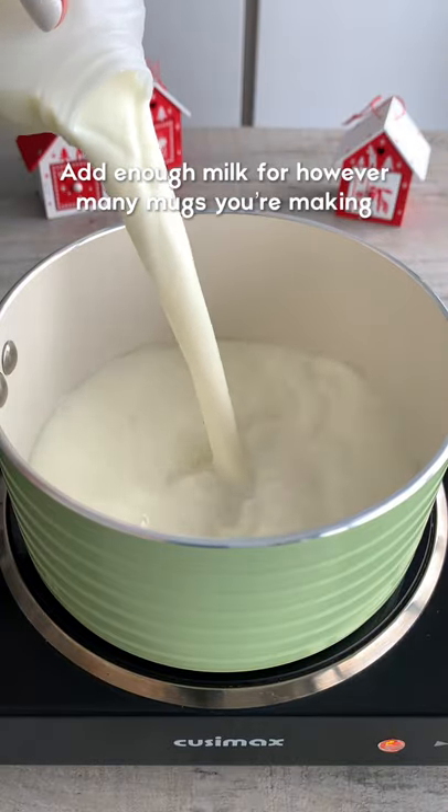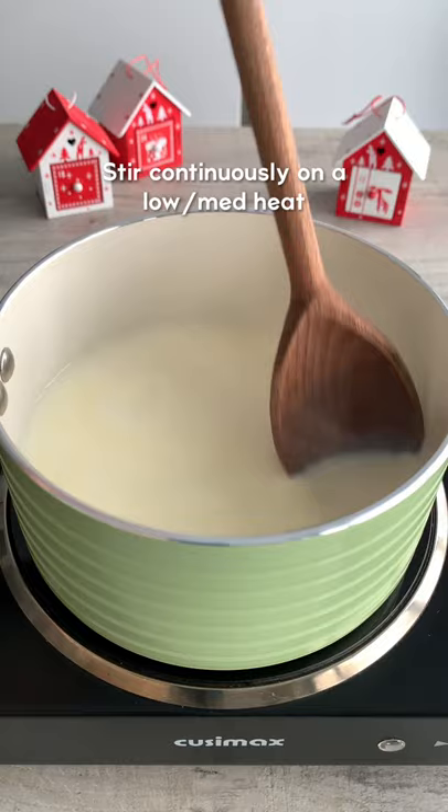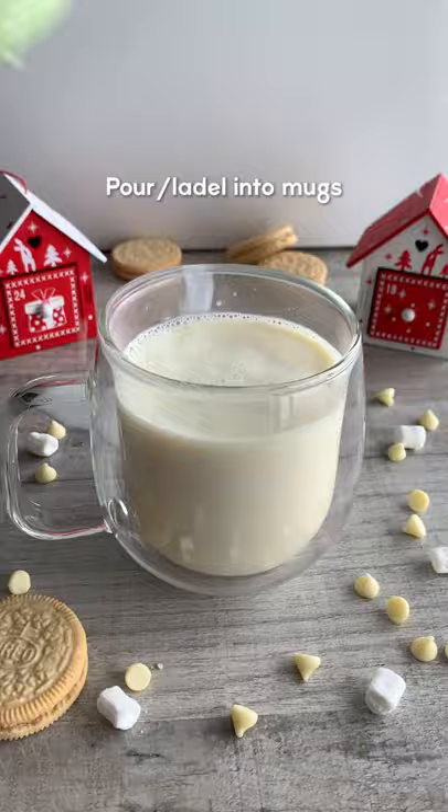Have you ever tried a white hot chocolate? It's super easy to make. Just heat milk, white chocolate and vanilla on a medium heat until melted. I find a ratio of 6 to 1 milk to chocolate works best. How do I always make a mess pouring from a saucepan?